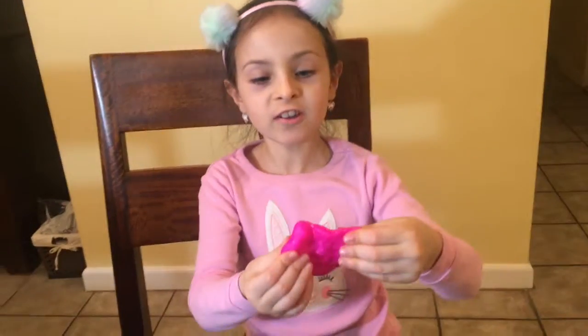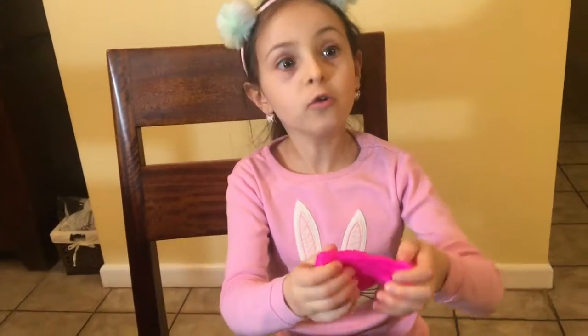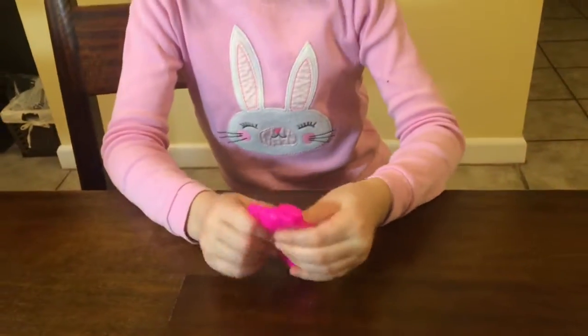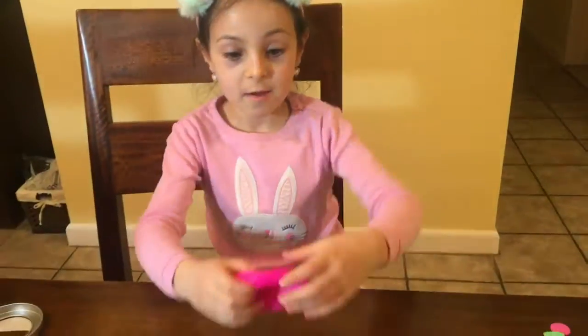We have jumping putty and it feels so good. It feels really nice. Is it sticky or anything? A little bit. Let's see you stretch it.